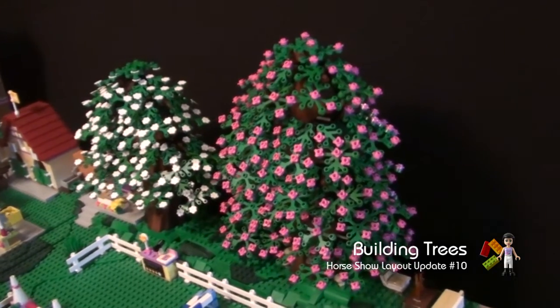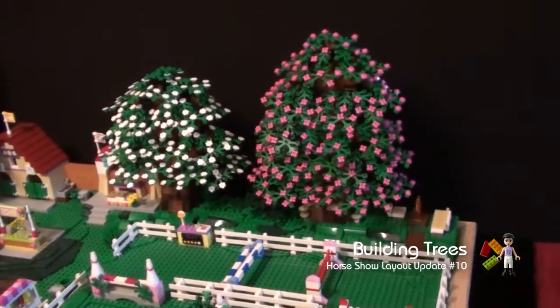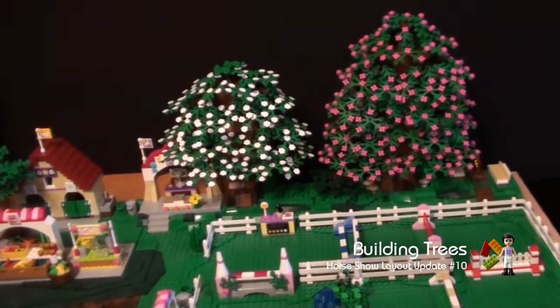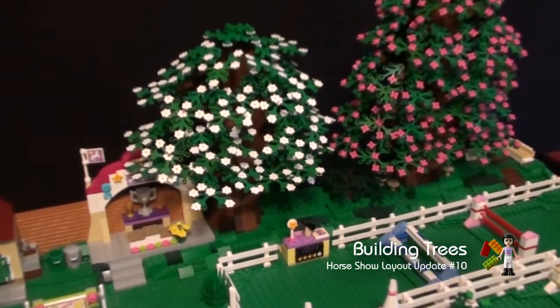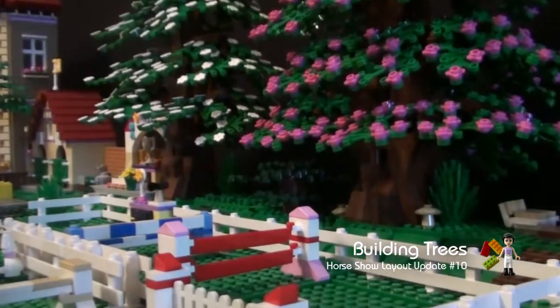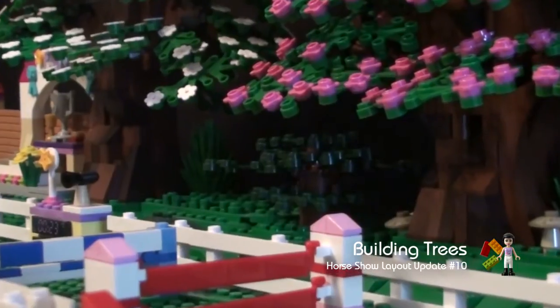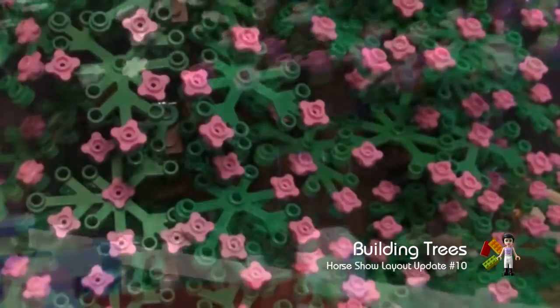Here are the trees on the layout. The two large trees we've made in a similar way. There's a random brick pattern for the trunk, a standard brown arch to create the limb of the tree, and off that we've hung hinge plates. On the connecting hinge is the plant piece. The hinge allows us to bend it down to make a more natural tree shape.